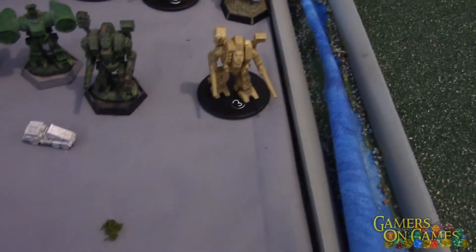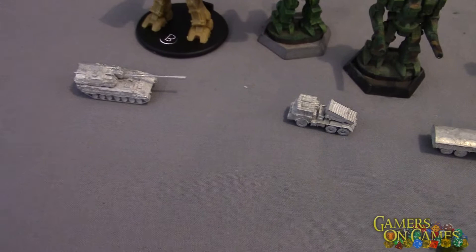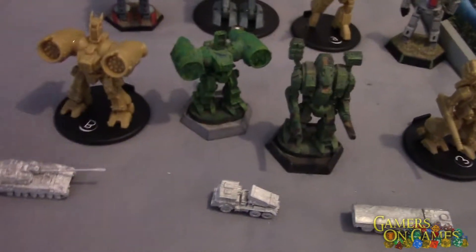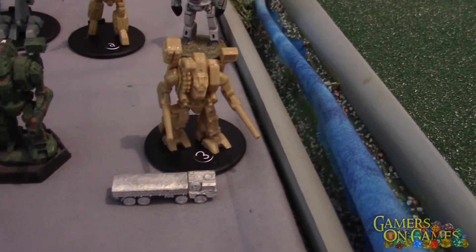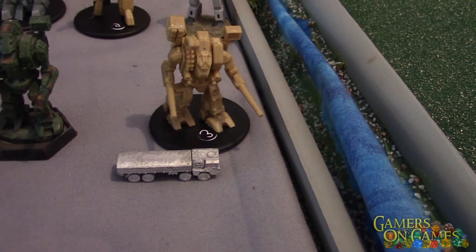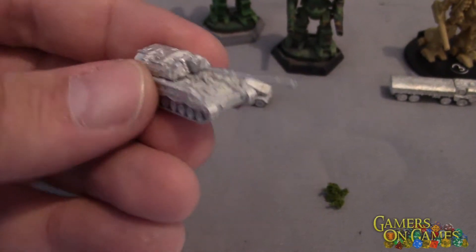Compared size-wise you can see some GHQ trucks and vehicles. Here's an artillery tank compared to the size of a giant robot — it looks almost like nothing. You've got some trucks, a big transport truck next to a Tomahawk, and it just looks tiny in comparison. These miniatures have really good detail on them for something so small.